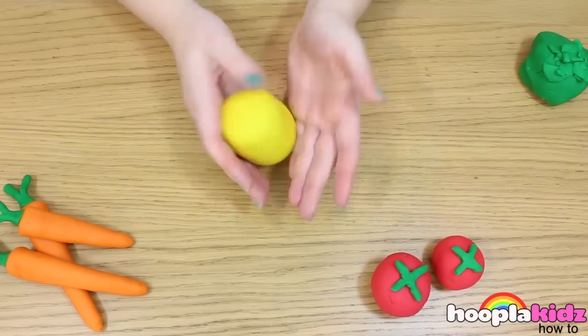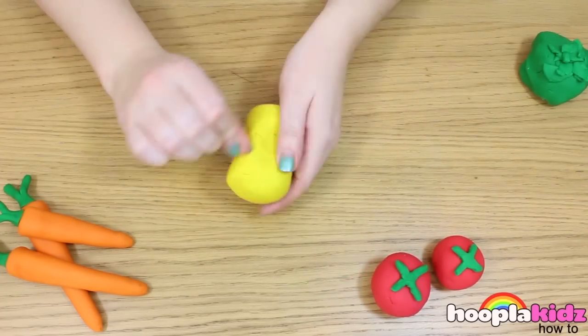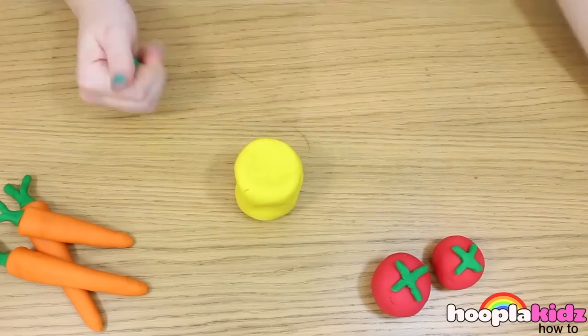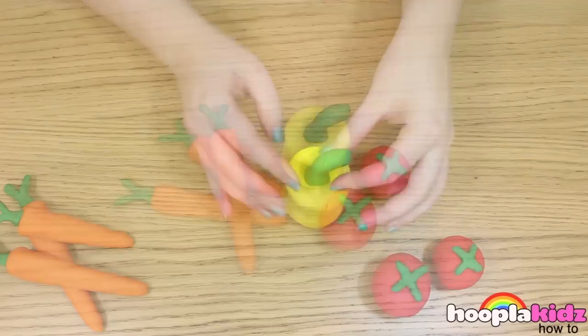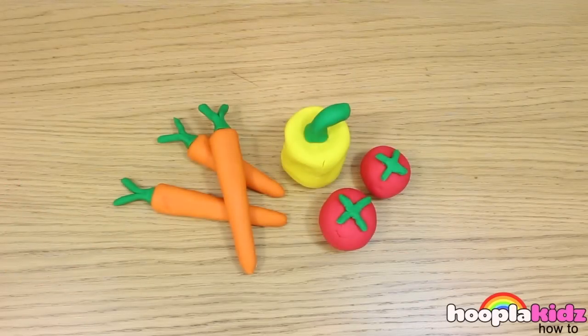Finally we're going to make a yellow pepper. Take your yellow Play-Doh and roll it into a cylinder. Now take your green Play-Doh and make the stalk. And there you have it — vegetables made out of Play-Doh. Great for playing!